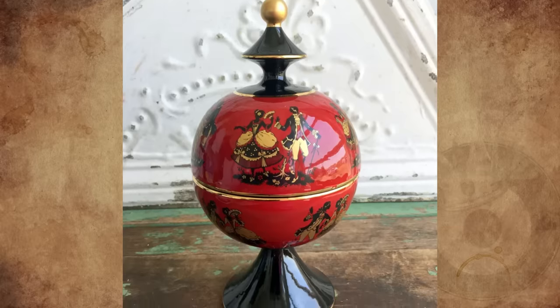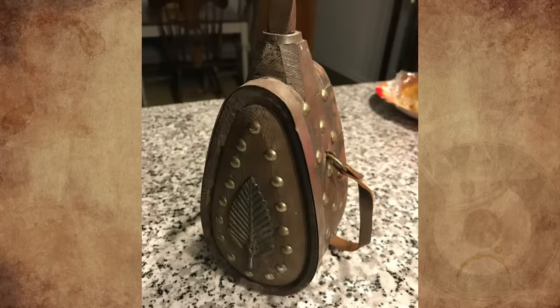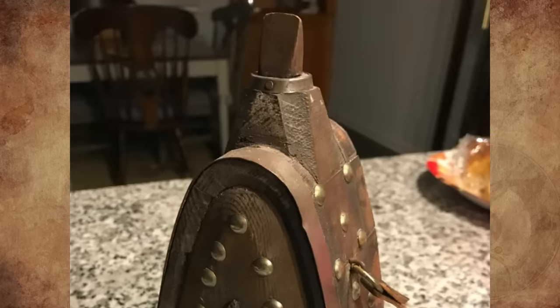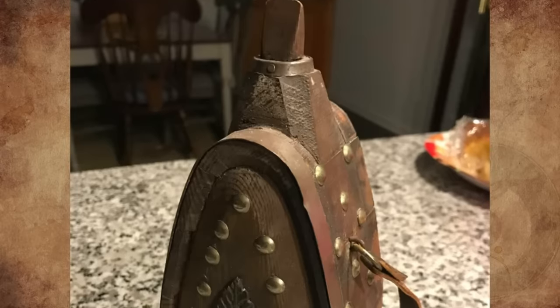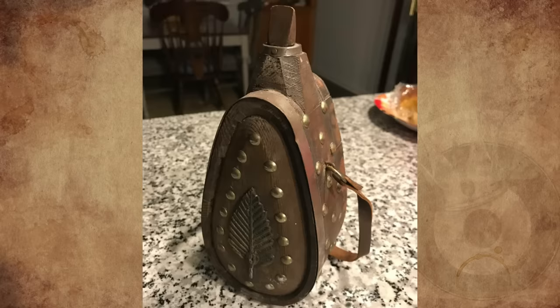It's a Florentine Italian candy dish from the 1960s — a mid-century modern art pottery crafted from clay and hand-painted with Victorian lovers. What is this wooden flask of some sort? The top plug comes out and it has two feet to keep the vessel upright. We have no idea of the origins — we found it in a Hendersonville, North Carolina antique store. Does anyone know what this is?